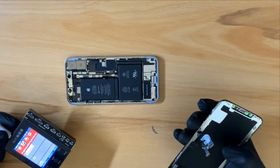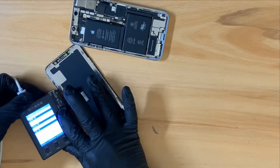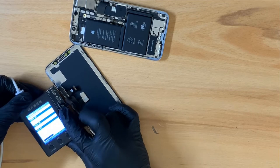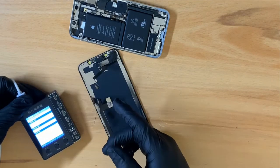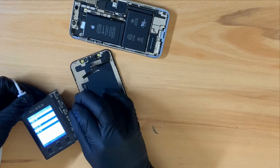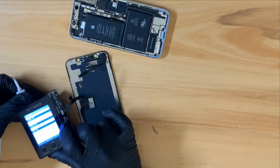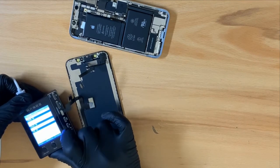I do reprogram the screens and I will show you how it's done. Now with the old screen connected, I can read the information and plug in our new screen. I can write the information into our new screen. All done.